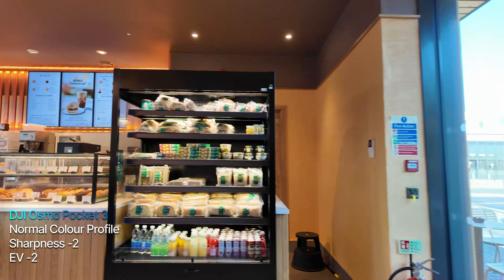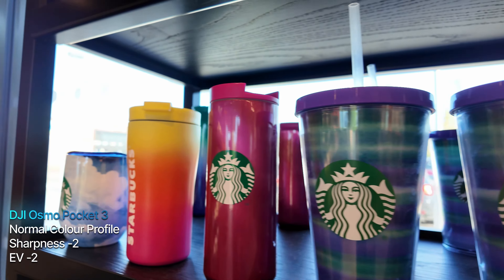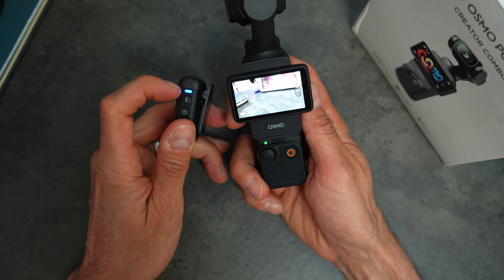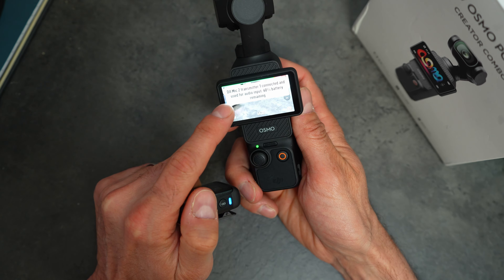There are a lot of people in the comments on similar videos who say: why do I need to color grade D-Log M? The normal color profile is good enough — you can just point and shoot, change a few minor settings, and get good enough footage. Especially if you've got the Mic 2 with it, you can get great looking footage straight out of the box without messing around with color grading.